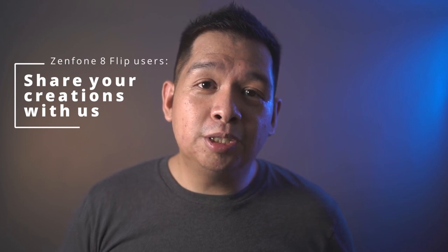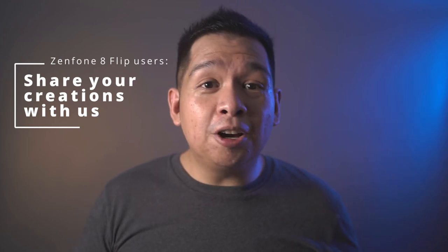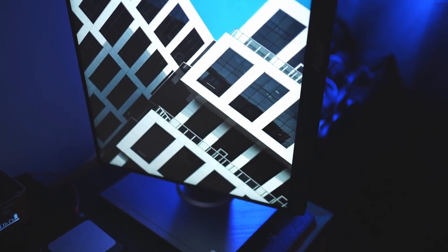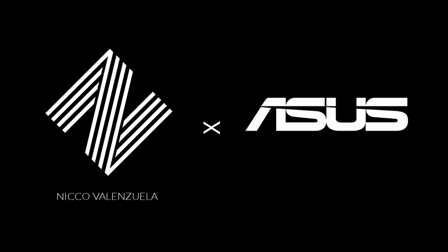Now there's definitely so much more that you can do with the Zenfone 8 Flip. It's a perfect combination of good hardware and good software, and the only thing that has to come in is your imagination. If you have a Zenfone 8 Flip of your own, don't hesitate to share with us what you create. You can tag us in your photos or videos, or simply comment the links down below. Don't hesitate to share your creations with the world. Don't forget to live passionately and defy the ordinary, and don't forget to subscribe to my channel.